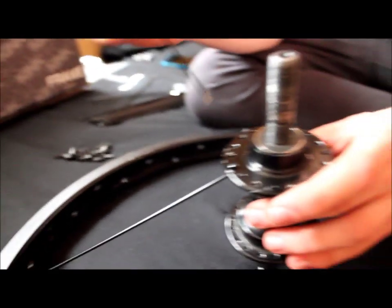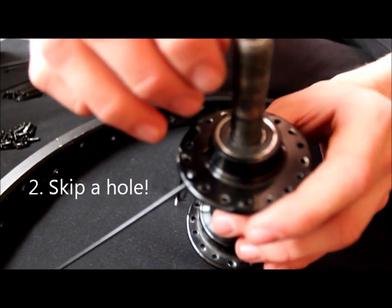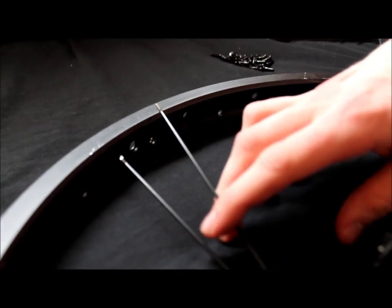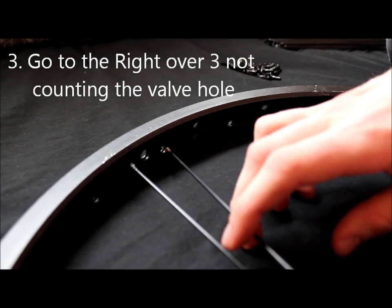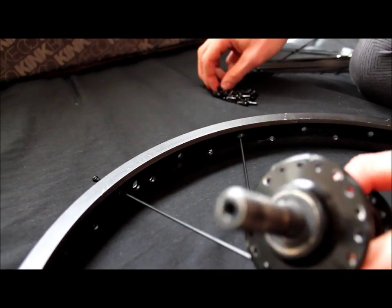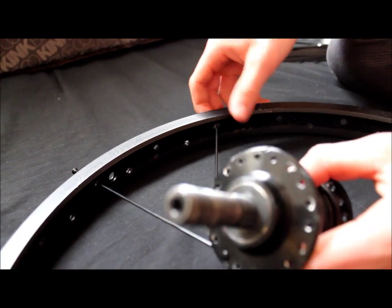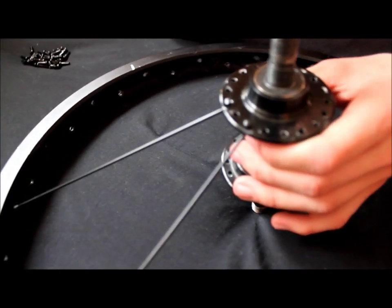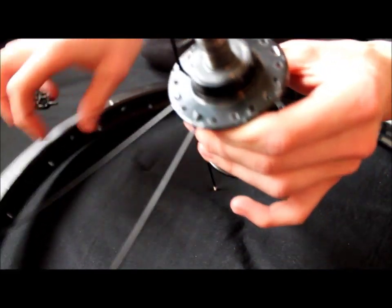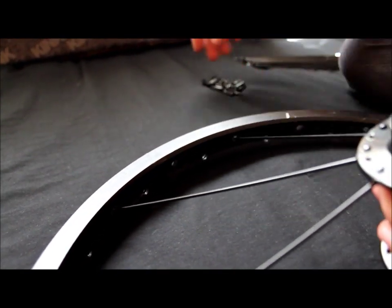Now on the hub, you want to go to not the next hole but the one after that — so you're going to skip a hole on the hub. Then at the valve hole right there, you're going to go one, two, three, then into the fourth one. Go one, two, three, then into the fourth one.